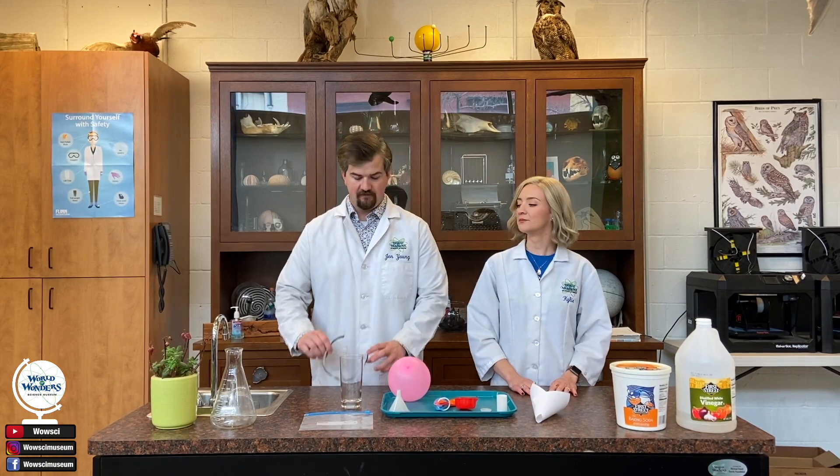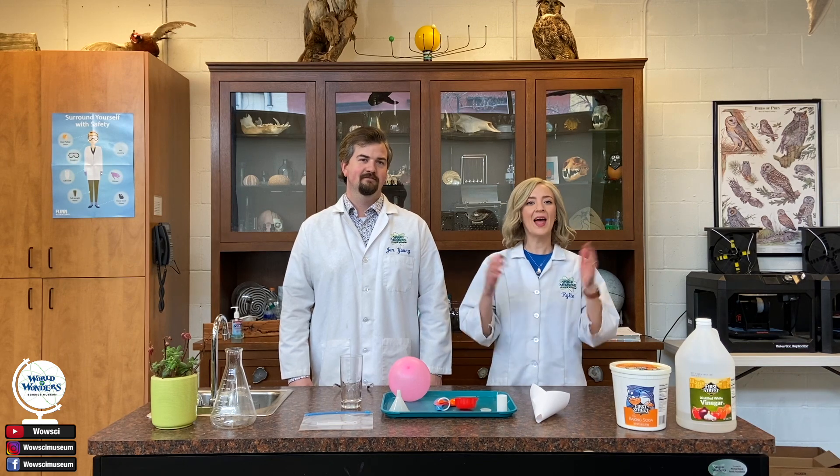Alright friends, I hope you had a great time watching our video today. And don't forget, if you try some of these at home, safety first — so have your goggles on. Also, you always want to have supervision with experiments like this. Please be sure to like, comment, and subscribe to our videos right here on YouTube. Also, you can go to www.wowsciencemuseum.org to sign up for our newsletter to stay updated with any new videos or resources that we put online. Until next time!